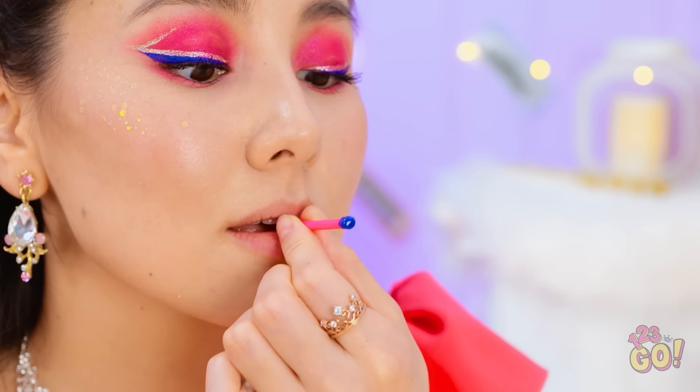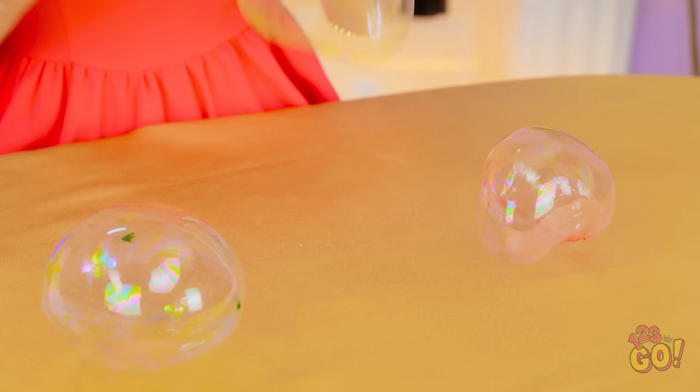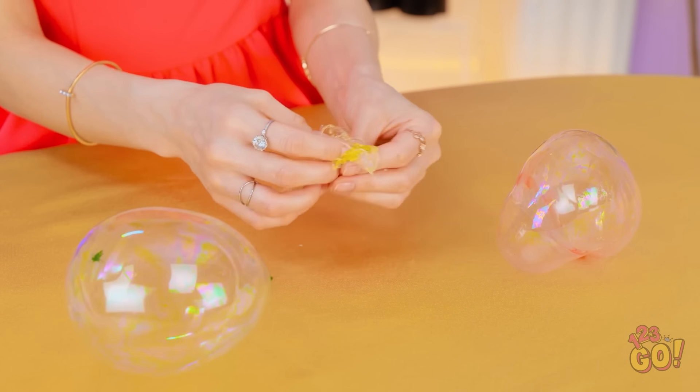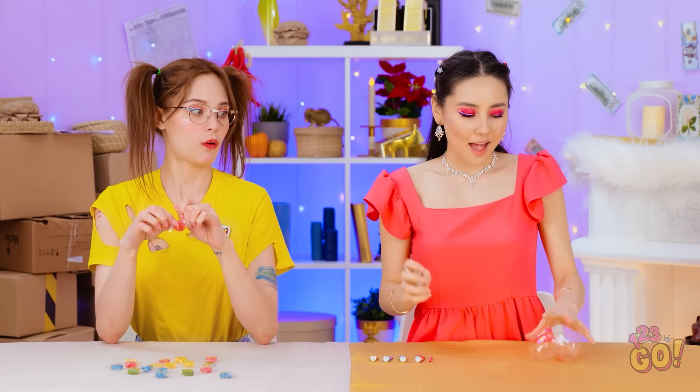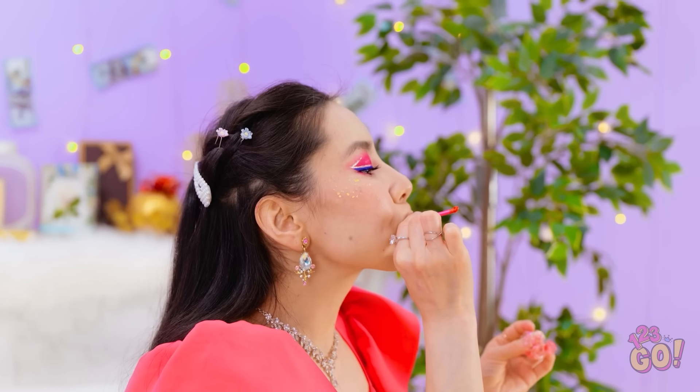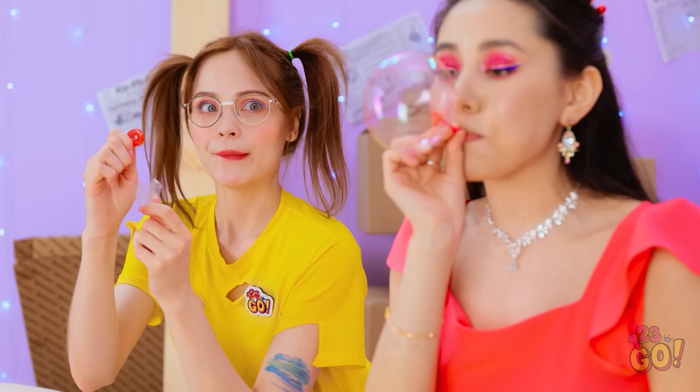I'll try the blue now. I wonder if it'll burst? That felt good! What's that? I wish I had balloons. All I have is this candy. I'm so jealous. I know how to make my own balloons!